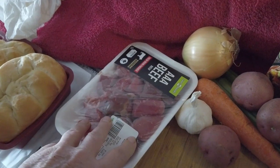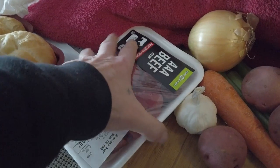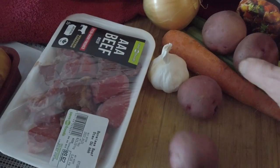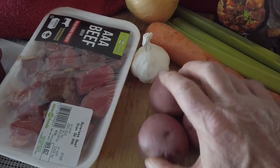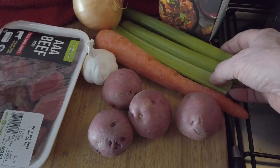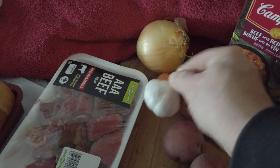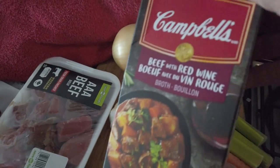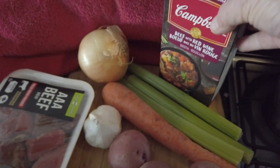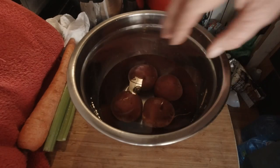This is what I've got for the beef stew tonight. We've got beef — I'm going to cut it up and put flour on it to thicken the sauce. We have four small potatoes which I'm going to quarter, a carrot, celery, onion, fresh garlic, and some beef and red wine broth. This is going to be great tonight.